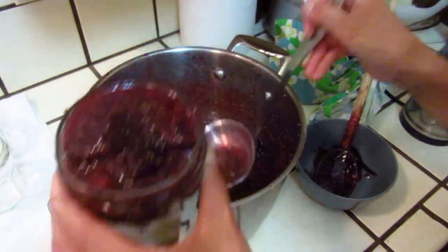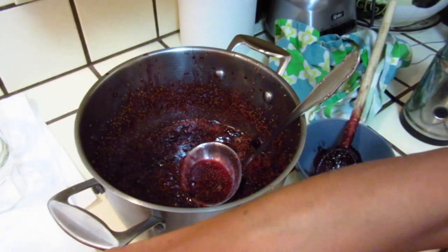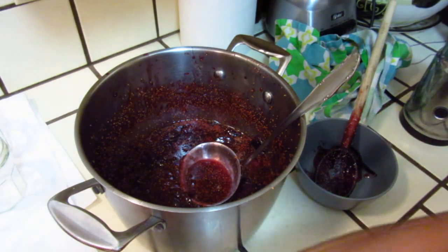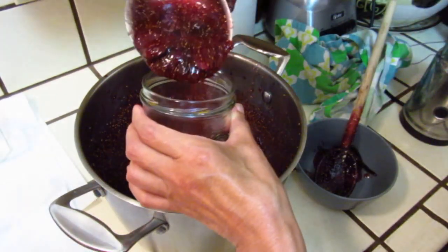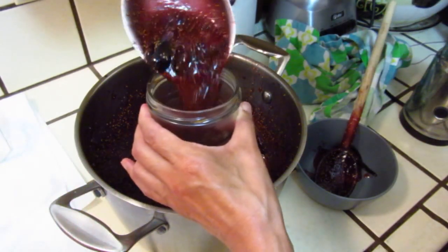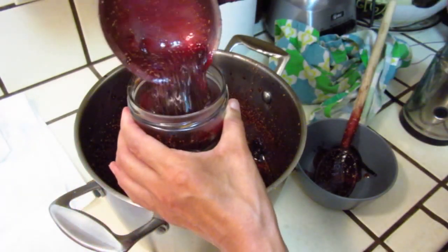This is 30 minutes later. In order to make this video more educational and not waste your time, I cut out the cooking time so you don't need to watch that. Now I will take out the vanilla and put the jam into bottles.